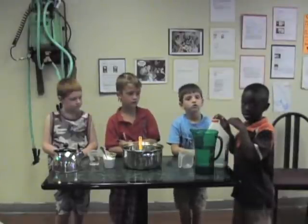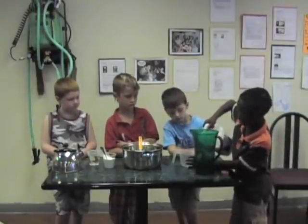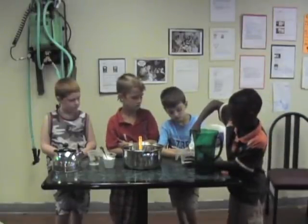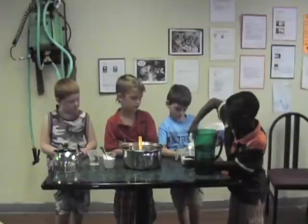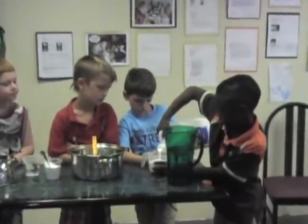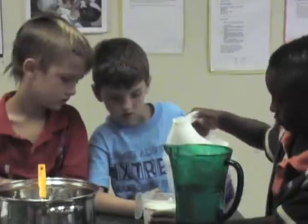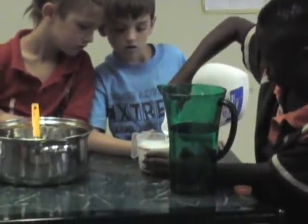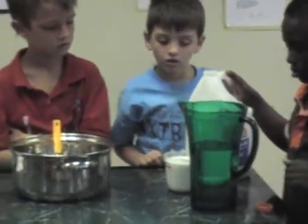The first thing we have to do is put our glue in the Flubber Pot. So Reuben, why don't you take the glue, open that up, and pour out a cup of glue right up to the black line. Just pour it in — keep going, all the way up, a little bit more. Okay, that's good. Now take that cup of glue and pour it into our Flubber Pot.